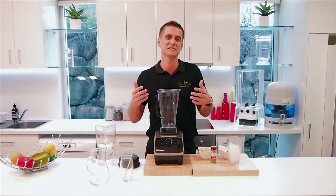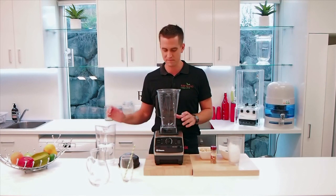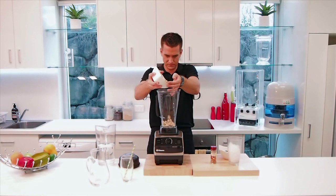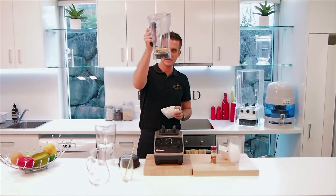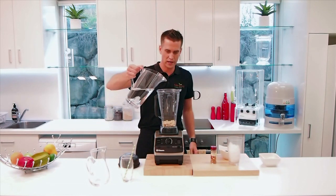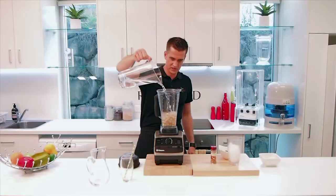So instead of using milk you buy at the supermarket, I'm going to make a nutritious milk right here in my Vitamix. The basic principle for making any sort of nut milk — I want about one cup of nuts, macadamia nuts in this case. All my measurements are down the side there, that's about right. And about three to four cups of water, so I'm using a nice filtered water — a little bit better for you — and that goes in.